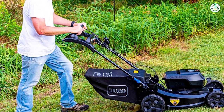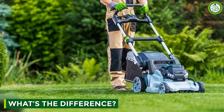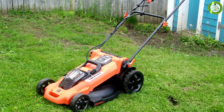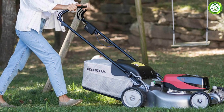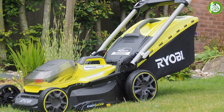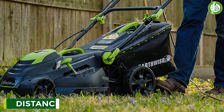Regarding runtime: corded mowers are powered from an electric outlet through an extension cord, so they have unlimited run time. The run time of a cordless electric mower is limited by its battery capacity. Cordless mowers typically run for 60 to 90 minutes, after which you have to recharge them overnight. Cordless mowers are best suited to smaller lawns that can be mowed in less than an hour.